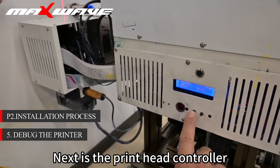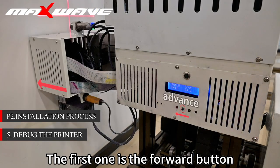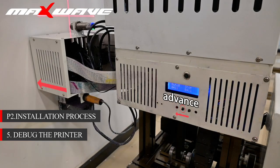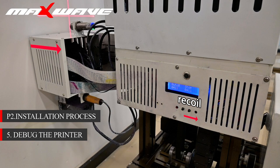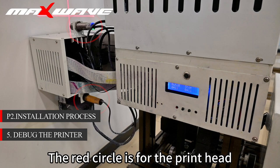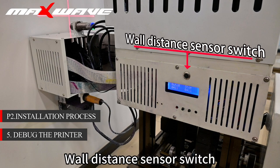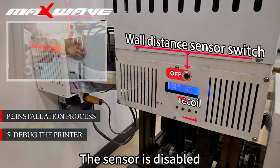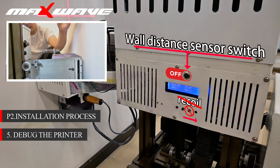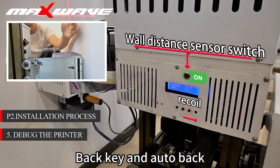When you are done, you can boot test. Next is the print head controller. The first button is the forward button, the second is the back button. The red circle is for the print head wall distance sensor. The arrow marks the wall distance sensor switch. When the switch is in the off state, the sensor is disabled.